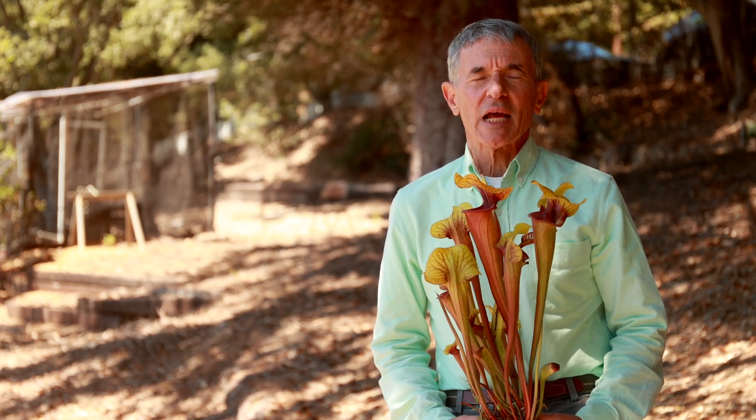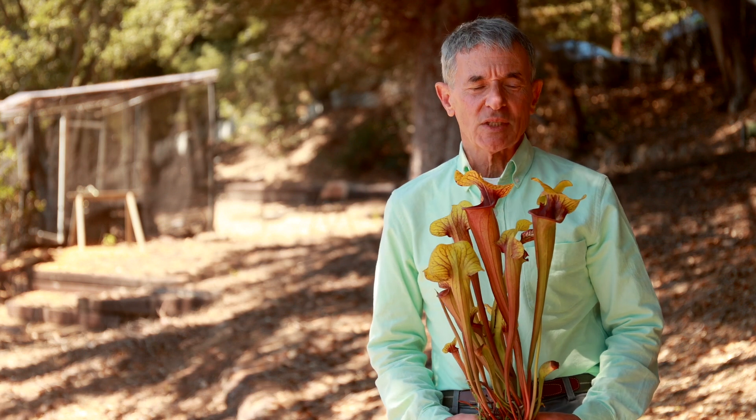Welcome to the UC Botanical Garden. My name is Louis Feldman and I'm the director of the garden. Today what I'd like to do is to talk to you about the plant that I'm holding in front of me, which is a carnivorous plant known as Sarracenia.